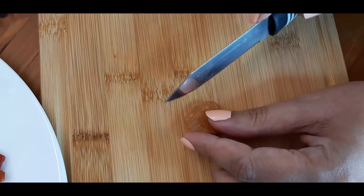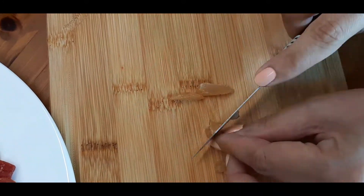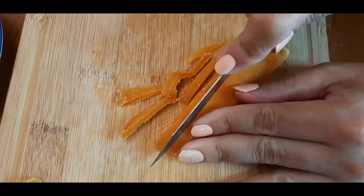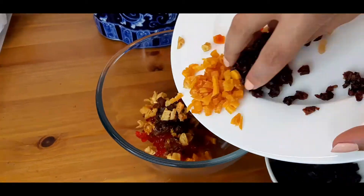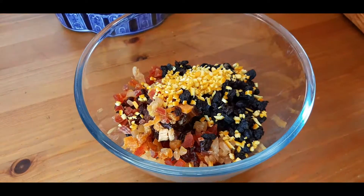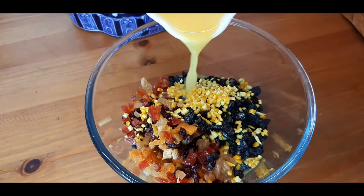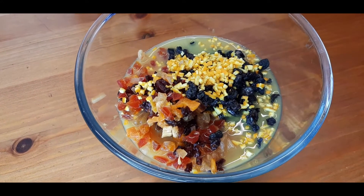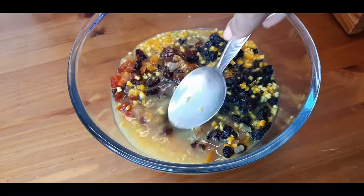So let's get started. We firstly need to dice all these dried fruits into tiny little bits. Now that we have chopped up all our dried fruits, we are going to put it in a bowl and soak it with some orange juice. You can use apple, cranberry, or whatever juice you like — if you have rum, nothing like it. But I am going to use about one cup of orange juice and let it soak overnight.